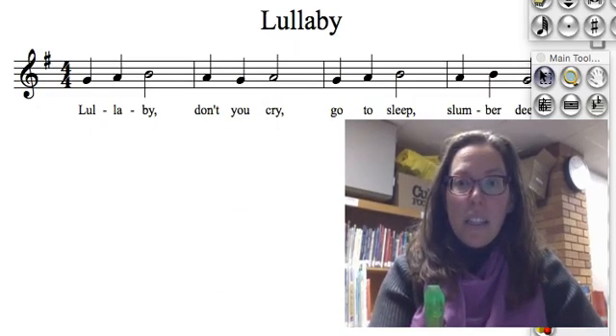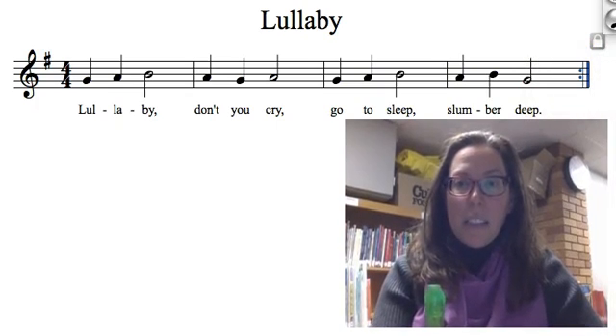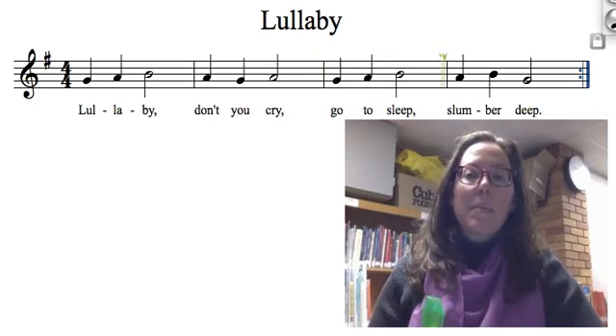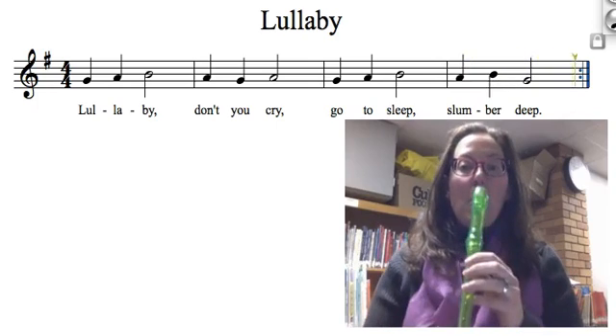Ready? Let's get all this other stuff out of the way so we can play it. Take a listen to it. And now I'm going to play it.